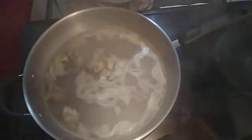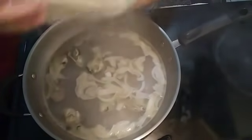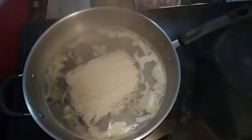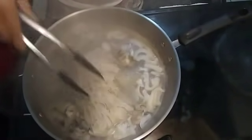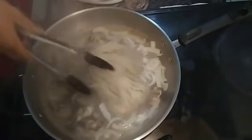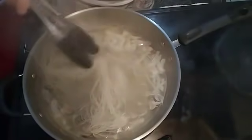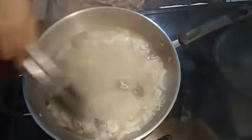And now it's boiling — it's time for us to put in the mai fun rice noodles. We just don't break it; we will let them break by themselves. We will use tongs to flip it. This really smells good and delicious! Shout out to the seafood people out there. We will wait until it's cooked.